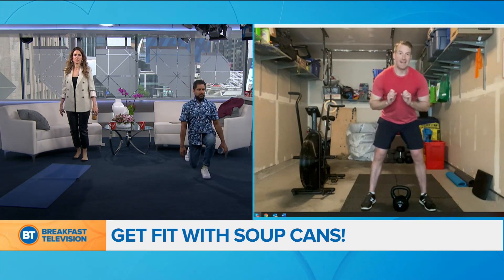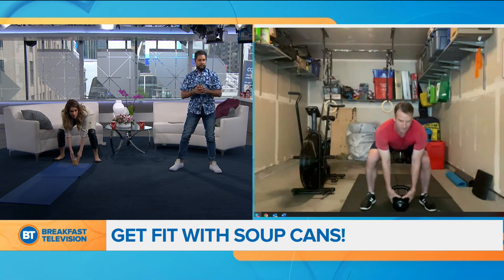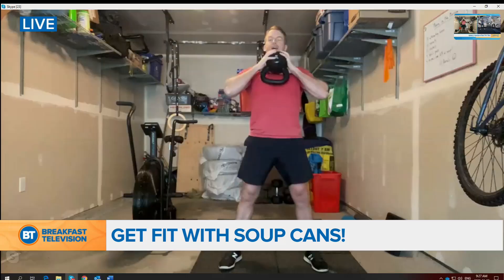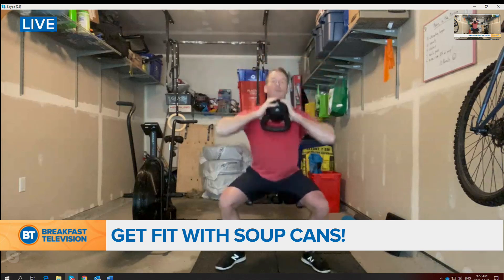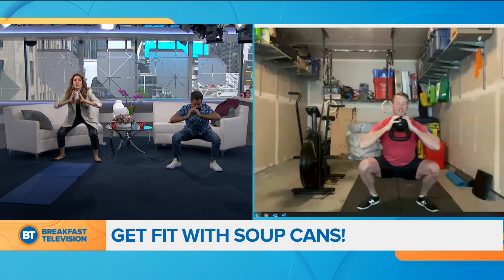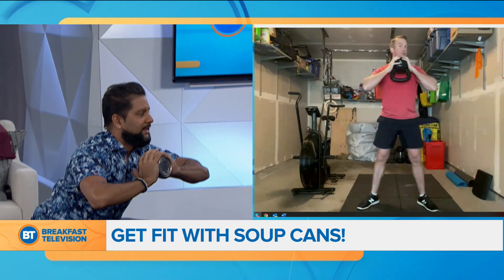Now we're going to do 10 squats. With your object — in your case, the soup — you want to pick it up and try to get it up as high as possible. That forces you to stay upright when you go into the squat. When you squat, you want your knees to shoot out so you open up your hips, which increases your mobility, and then you'll be able to add weight down the road if that's what you want.